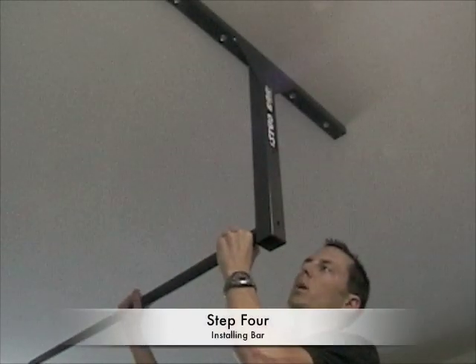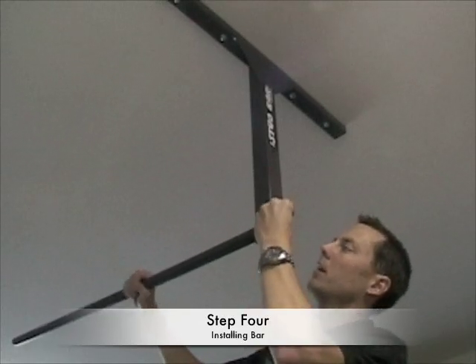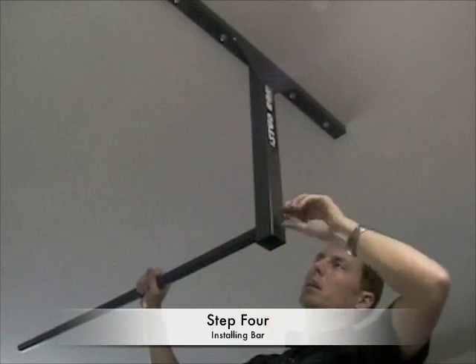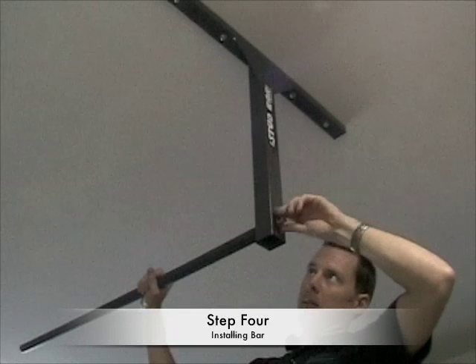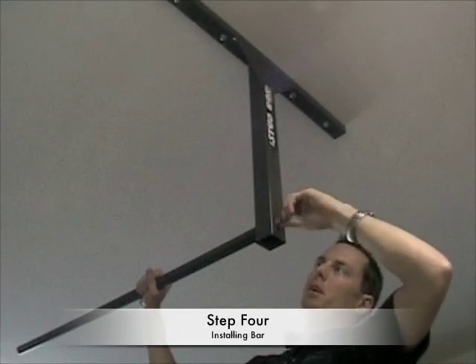Since I'm doing a one-man installation, this is how I prefer to mount the stud bar. Go ahead and get the bar mounted on one side of the T — that will help support the other side as it's mounted into the studs.